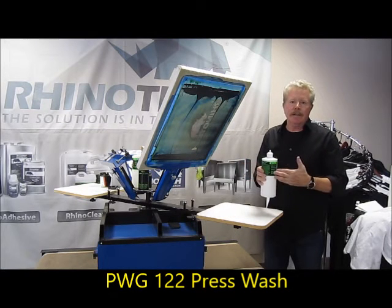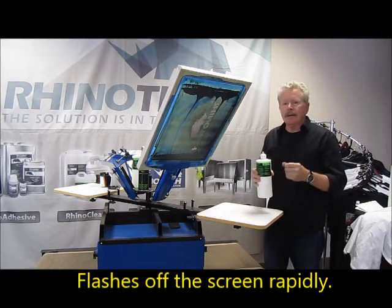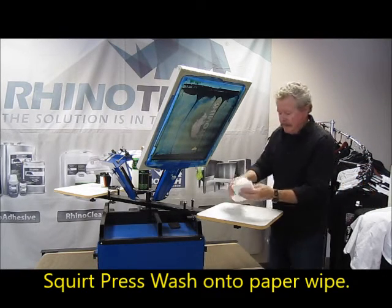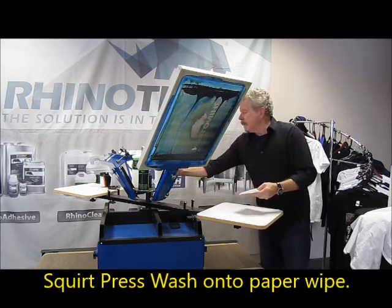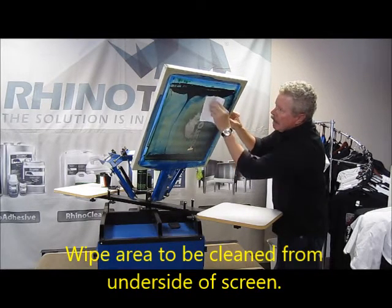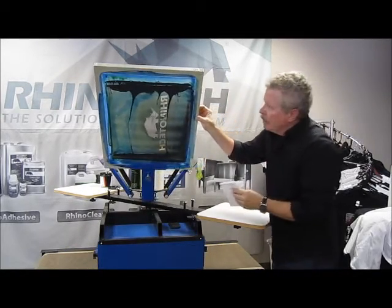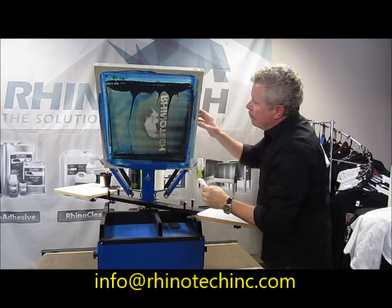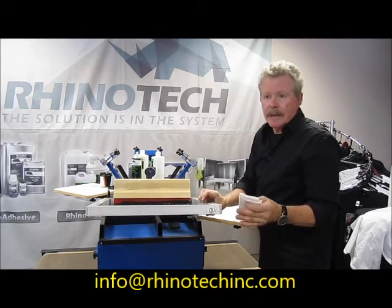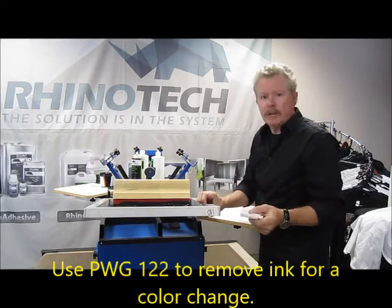This is a press wash. It's out of our green family. It flashes off the screen very rapidly. It's a low odor product, and at the same time it makes it simple and fast to work with. All I need is a little bit of a paper towel. Put a little on the surface there, and I can come in here — I've taken all the ink out of that area very quickly. I could come back in and do the entire screen on press if I want to, because I'm going to do a color change, so I don't have to break down my setup. Just take the ink off using the PWG-122.